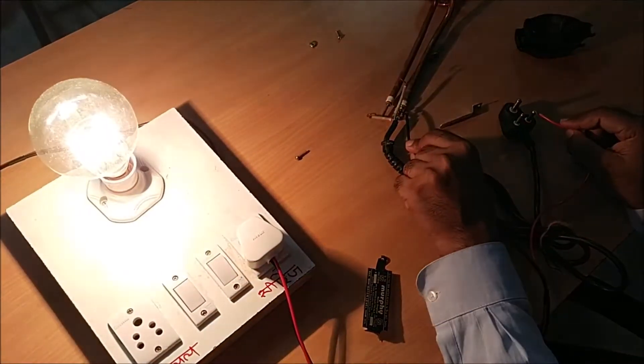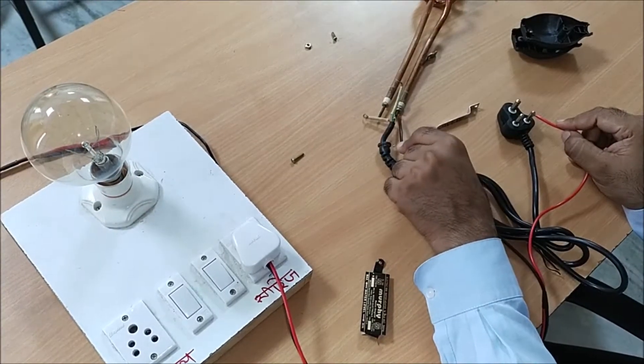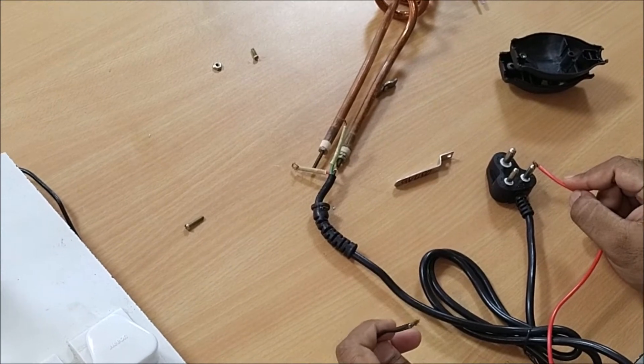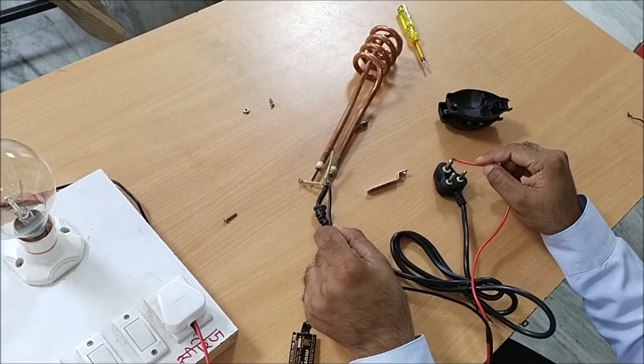The other wire means that it is short. The other wire means that it is an open circuit. The third wire is earthing, and it is used to be in green.